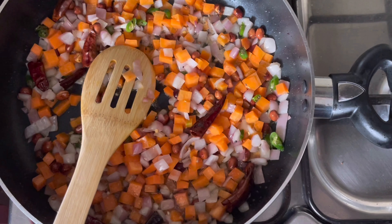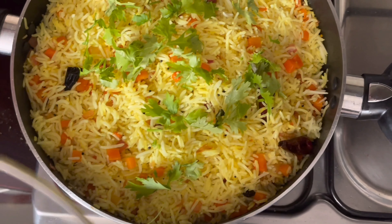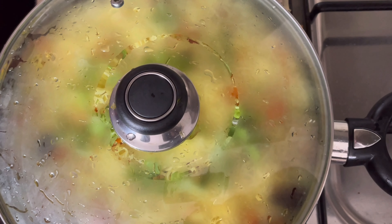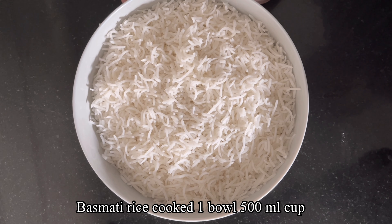Let's get started with lemon rice. It's a very tasty rice. Let's get started with 2 cups of rice.